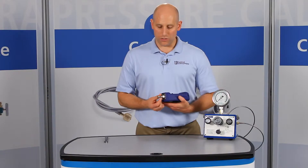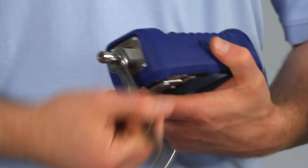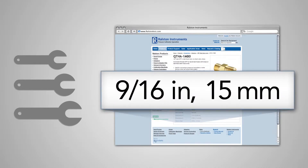To install, connect the Quick Test adapter to the female medium pressure connection and secure it with a wrench. Refer to our website or catalog for specific wrench sizes to go with each adapter, so you know which wrenches to have handy.